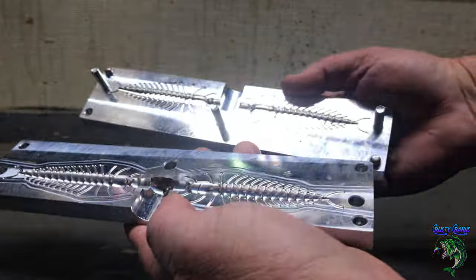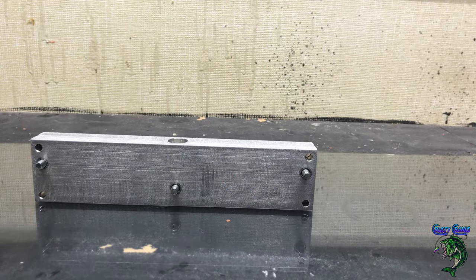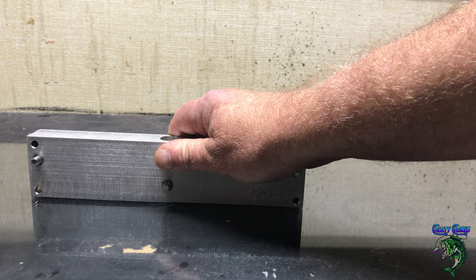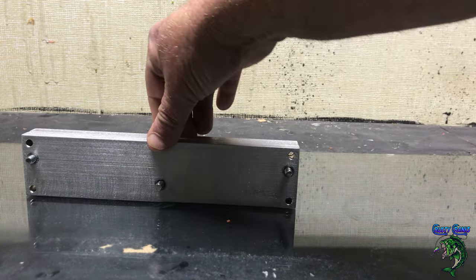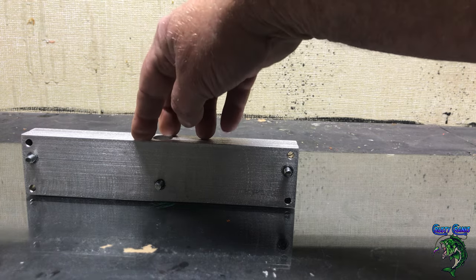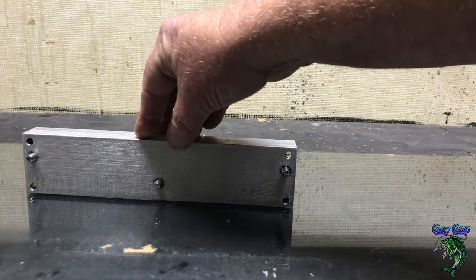If I like that mold, then I can go ahead and buy more of them. This one only comes in two cavity — actually it might come four cavity. And then I'll buy more if I'm selling a lot of that bait style. So this one I know is going to be a big seller. I haven't introduced it out there yet, except a couple people have seen it and used it.